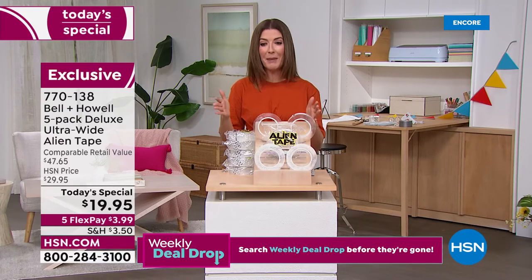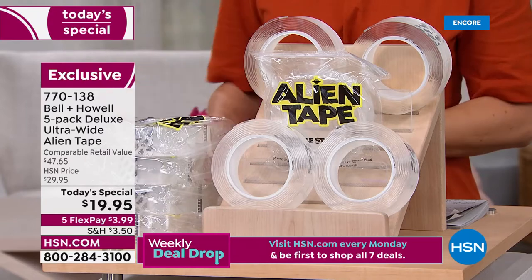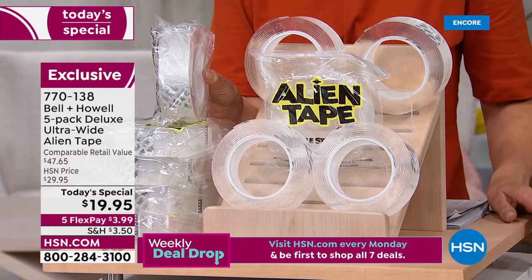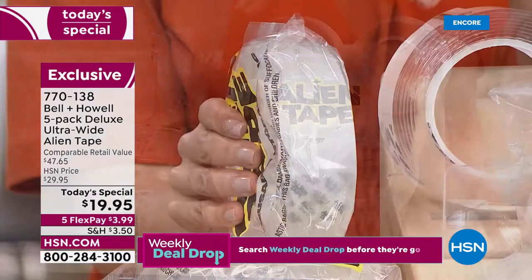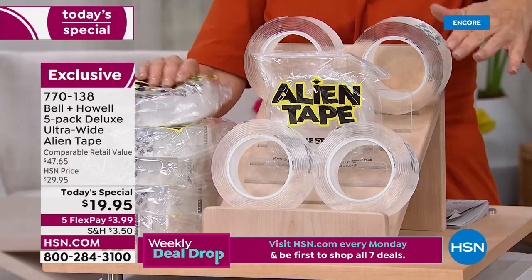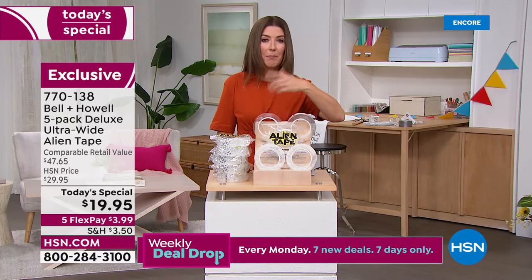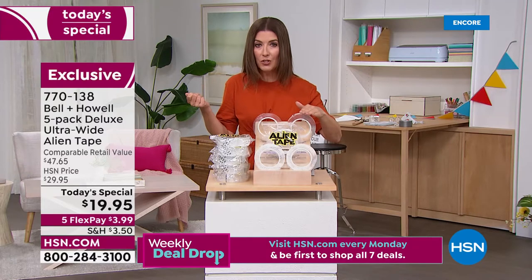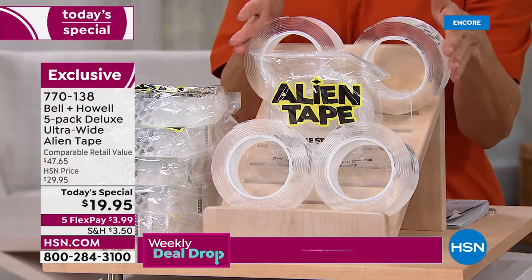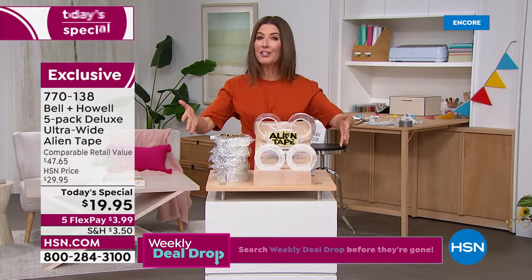Today we have our best offer ever. You're getting not one, not two, not three, not four, but five rolls of Alien Tape. Only at HSN do you get the exclusive deluxe extra-wide version — 25% wider than the previous model — wider, stronger, holds up to 18 pounds. Five rolls will go a long way. You can keep one, gift one to a student heading to the dorm — great for hanging pictures, posters, and decorations.